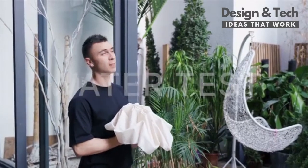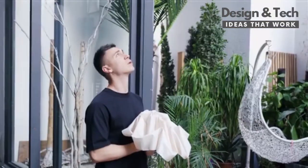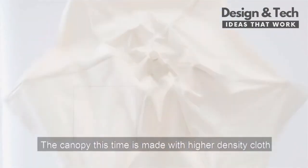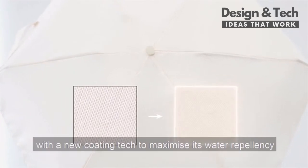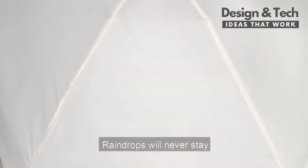Water test. According to scientific research, sunny days don't rain. The canopy this time is made with higher density cloth, with a new coating tech to maximize its water repellency. Raindrops will never stay.